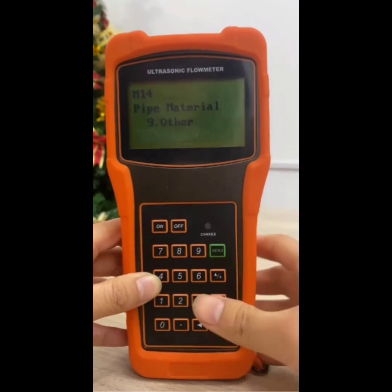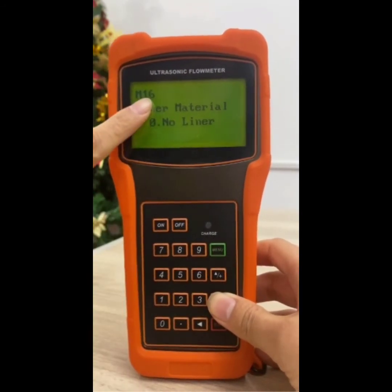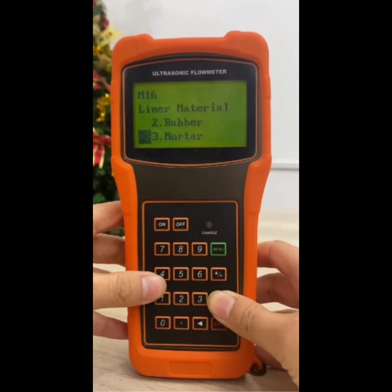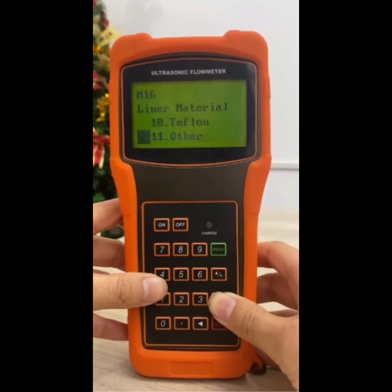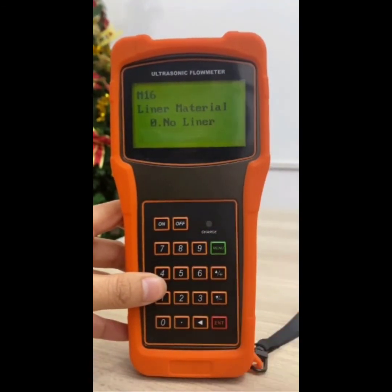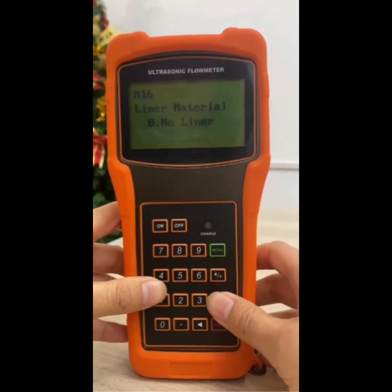Press key down to enter the M16 window. Press enter key to enter the option selection mode. Use key up and down to scroll to the desired liner material, and then press enter key to enter the M20 window.